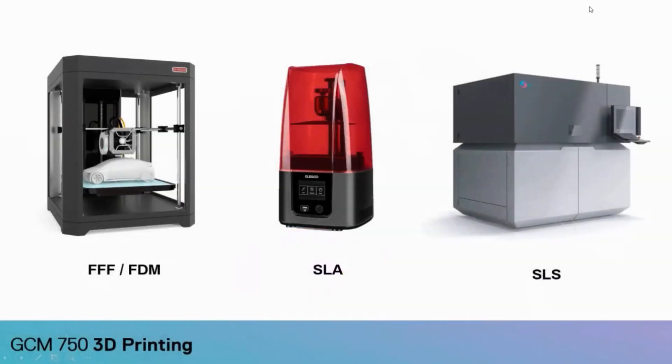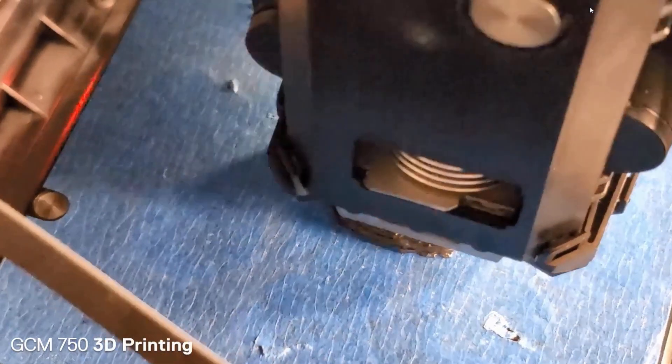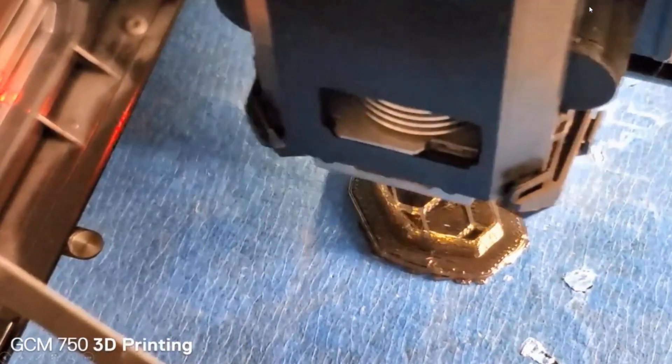We cover several different types of 3D printing in the course. We start off with FDM — fused deposition modelling, or filament-based printing. This is the most commonly seen type of 3D printing. If you had a 3D printer at your high school or maybe your local library, chances are it was a filament-based device.